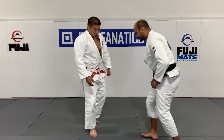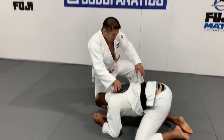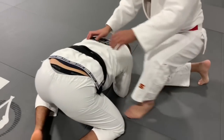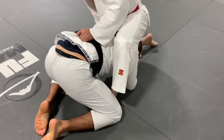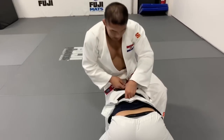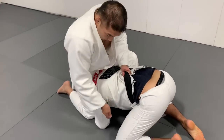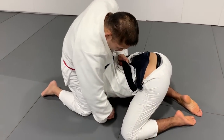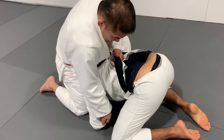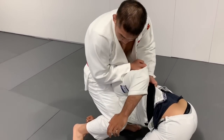First, you have to put your heel in his armpit here, and sit on his back hip like this. One hand grips the belt, and the other hand pulls behind his elbow like this. And just pull and put the knees together.